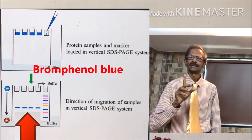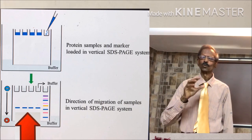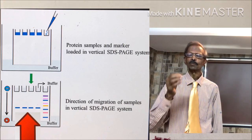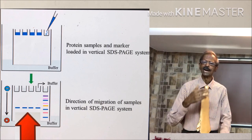Bromophenol blue is usually mixed with serum samples and is used as a tracking dye. It moves at a faster rate during electrophoresis than the proteins, and from its mobility it is possible to find out to what extent the proteins have moved.